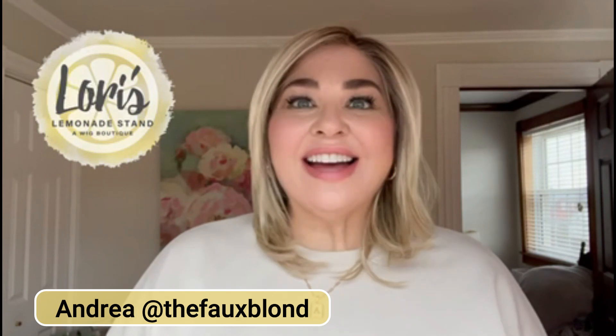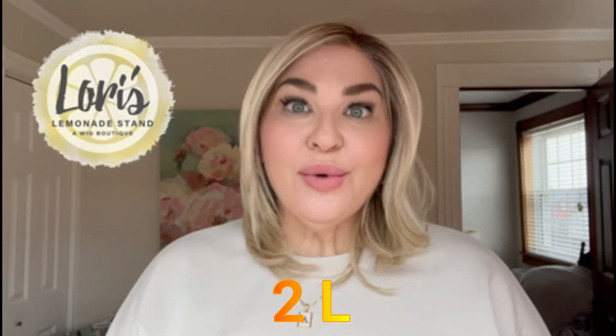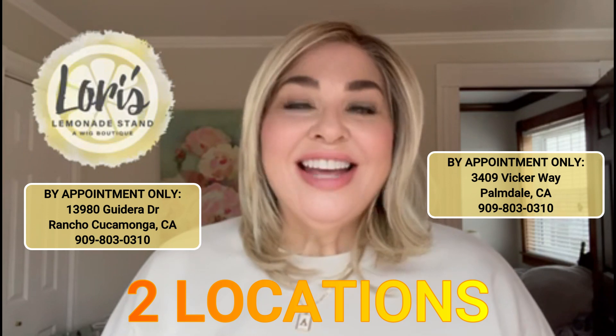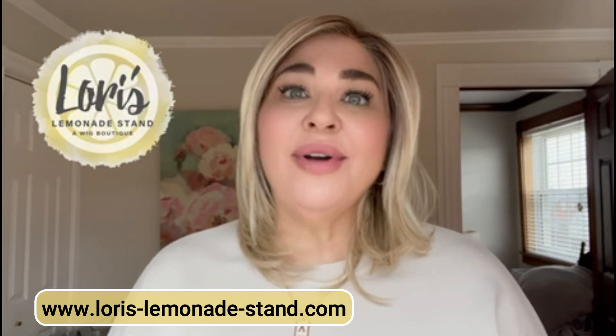Hi everyone, it's Andrea here from The Faux Blonde, and I am here today to do a wig review for Lori's Lemonade Stand, a wig boutique. Lori now has two locations — one in Rancho Cucamonga and one in Palmdale. She also has an online site, www.lories-lemonade-stand.com, where you can order directly from her site.